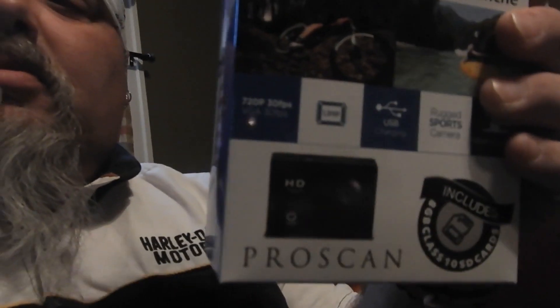As all of you who watch this channel know, I don't have an action camera, and I don't really want to spend the money to buy a GoPro, so we're going to try this one. It was $15 at Menards yesterday. It says 30 frames per second, 720p. Anyway, we're going to try it — so let's get to this unboxing, shall we?